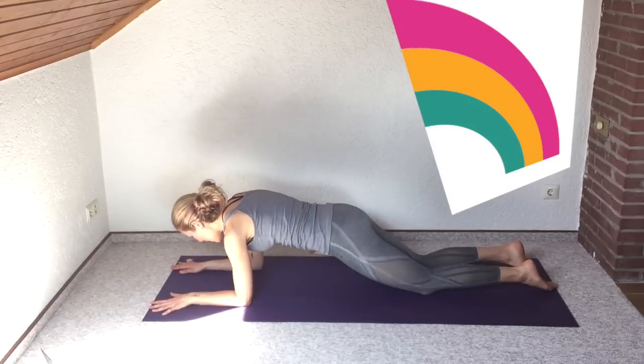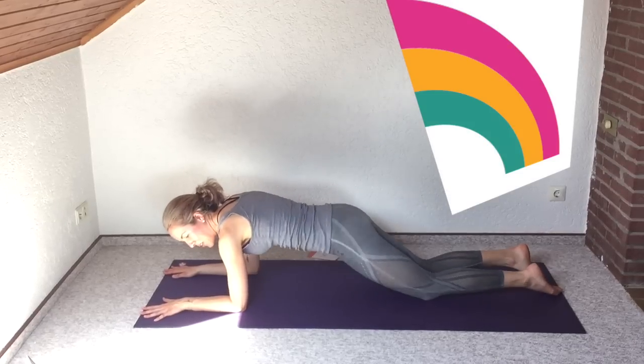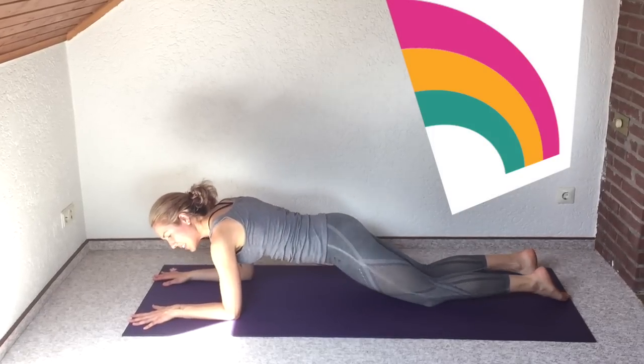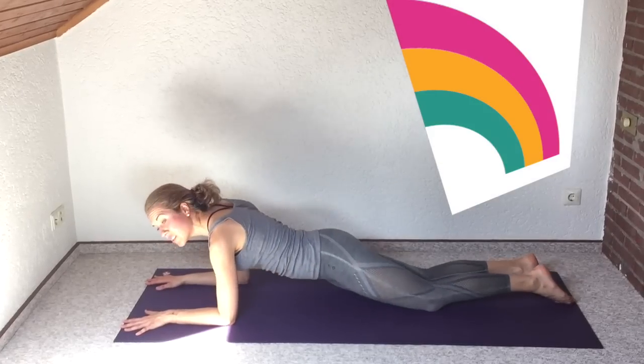Down to the right and up to the middle, down to the right and up to the middle — feeling this in your obliques. Try not to let your shoulders hike up toward your ears, keep your neck long. This is a good arm workout too.